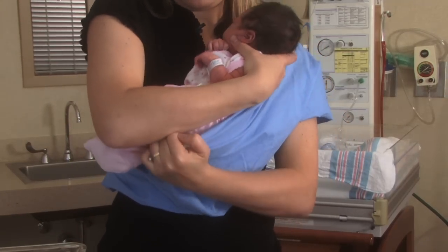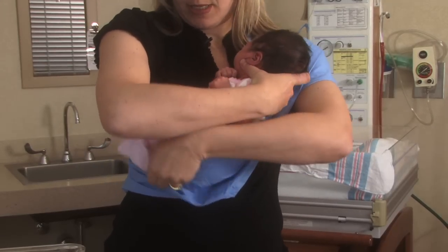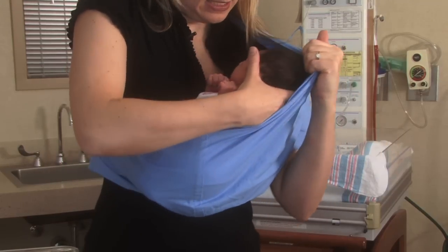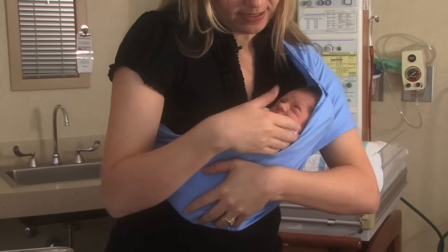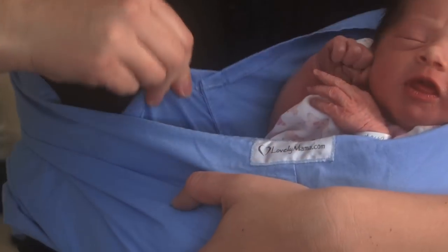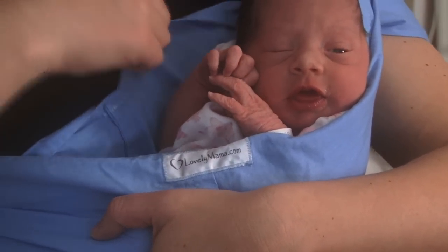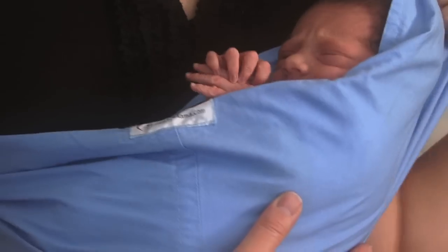The first thing you want to put in is their lower body. You're going to tuck them in nice and close. Always make sure that you can see your baby's head and skin coloring. You also want to make sure that the inner layer is against their body and supporting them so that they're not going to fall through on the inner aspect of the sling.